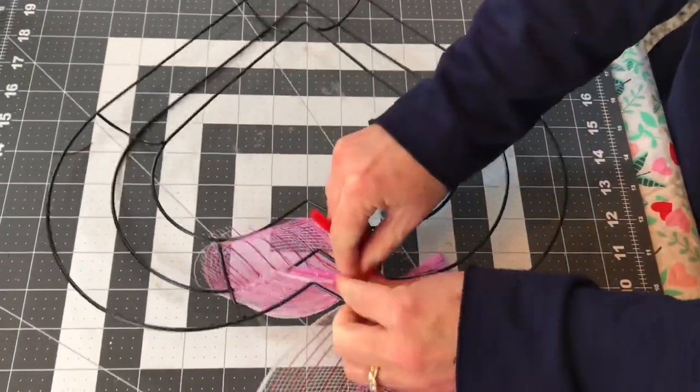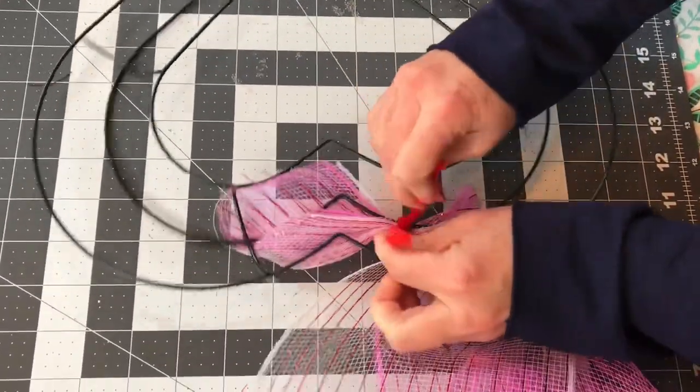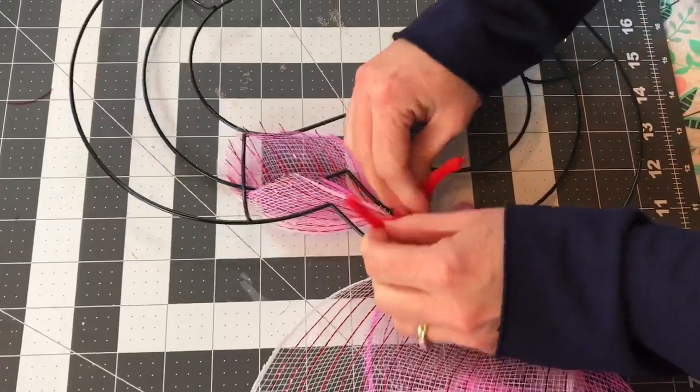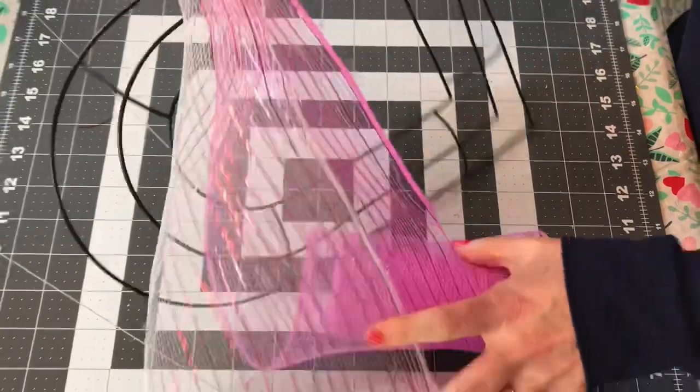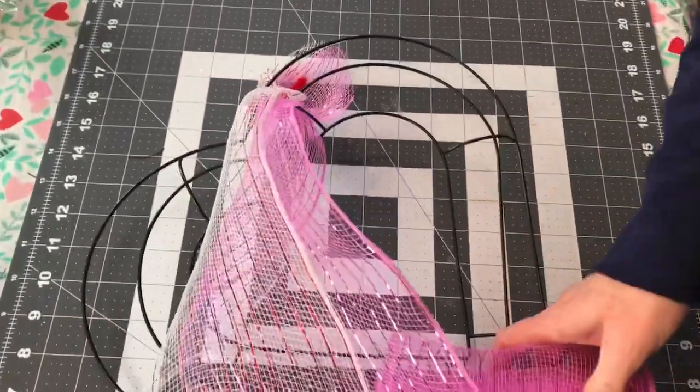You're going to need some pipe cleaners, and you'll want to cut them in half. You're going to gather your Deco Mesh in your hand, place it on your heart-shaped wreath form, and just use the pipe cleaner to wrap around it, go to the back, and give it a few twists.